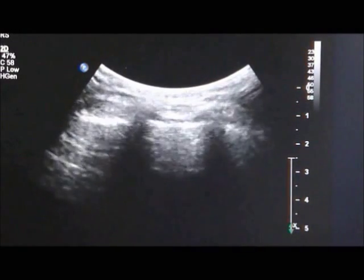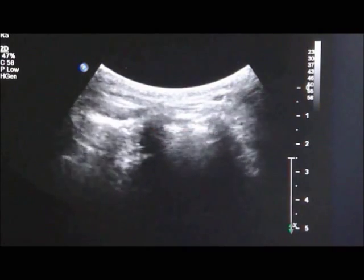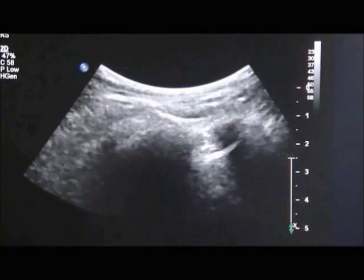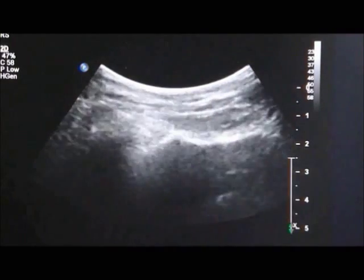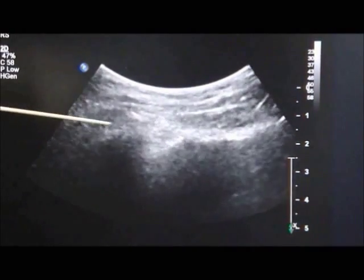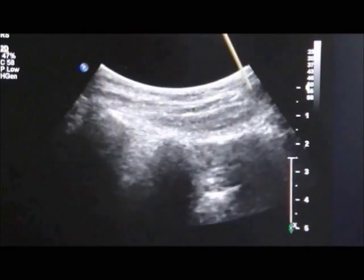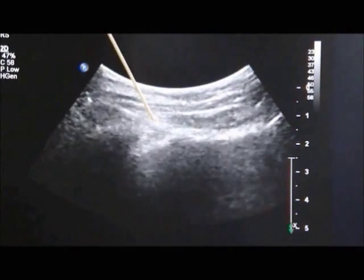The curvilinear transducer is used to identify the sacral hiatus first, and then the transducer is moved in a lateral direction until the lateral edge of the sacrum is observed. Then the transducer is moved in a cephalad direction until the sacroiliac joint is observed. This is the sacroiliac joint at the left side, and the injection needle will be approached in this direction to inject the injectant into the sacroiliac joint.